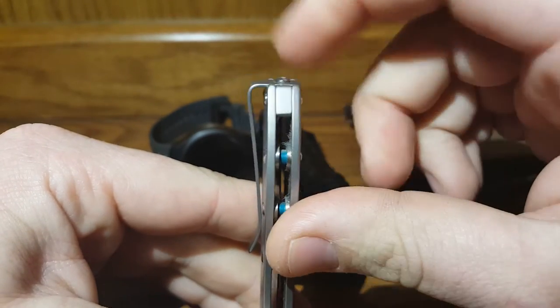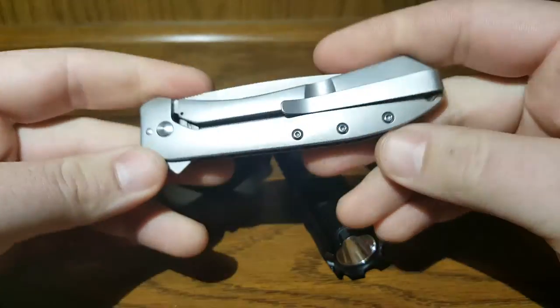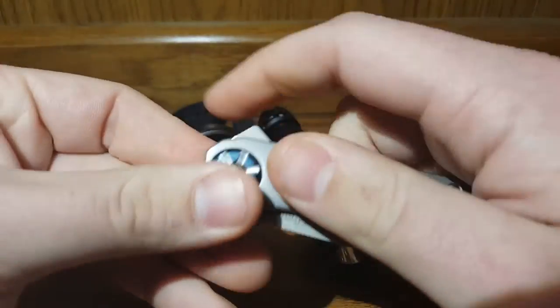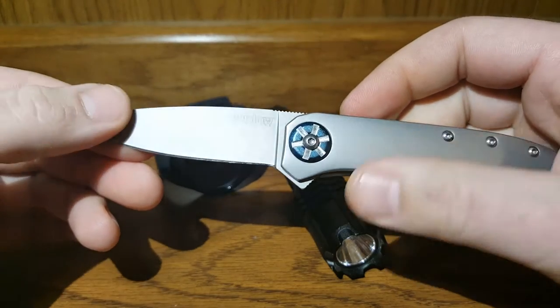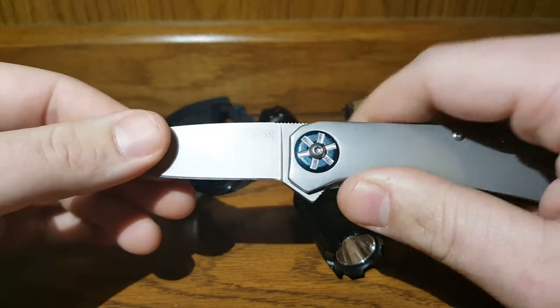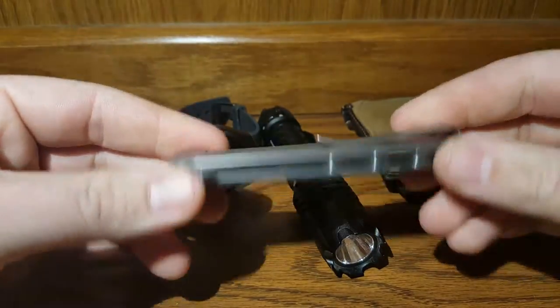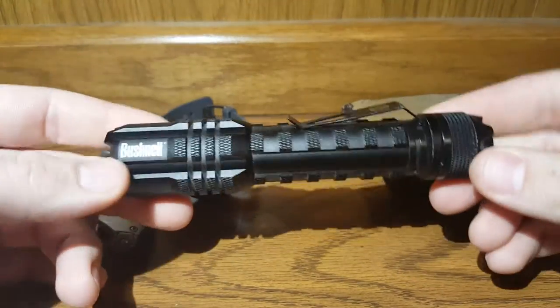It flies right out. It's got an interesting pocket clip too — it's connected on the tail cap, so it's a deep carry clip. You can change it right or left, tip-up carry. This knife has been great. I've had it for about two or three weeks. I sharpened it when I first got it — it wasn't that sharp, but it's doing okay. The design I think is sharp — real sharp.